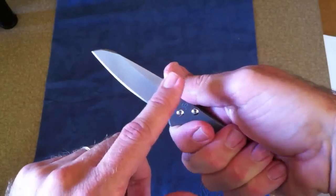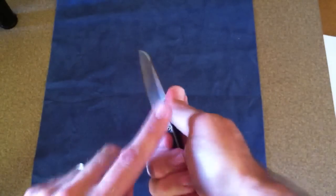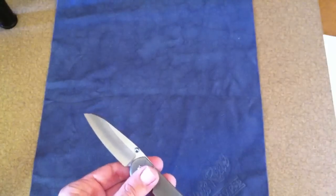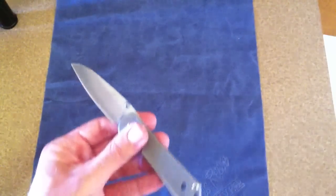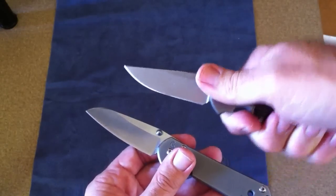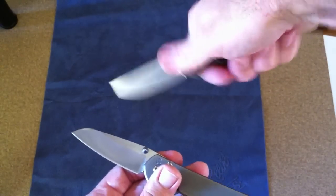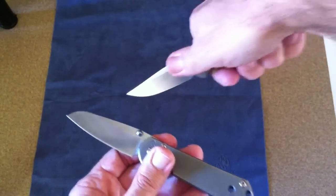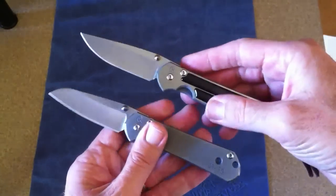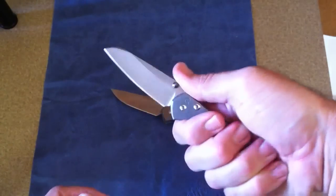What I like about it — and some other people on YouTube have pointed this out — is that when you're holding this knife and going to cut something, the point is right where you're pointing. Unlike other knives like the 21 or the classic, where when you do this your tip is high and you're having to bend your hand down to get the tip somewhere if you need to pierce or point into a package.